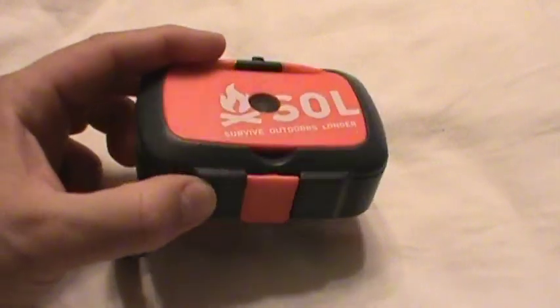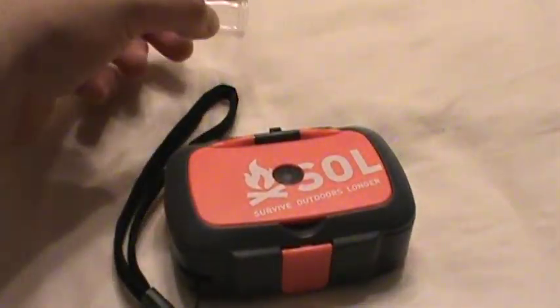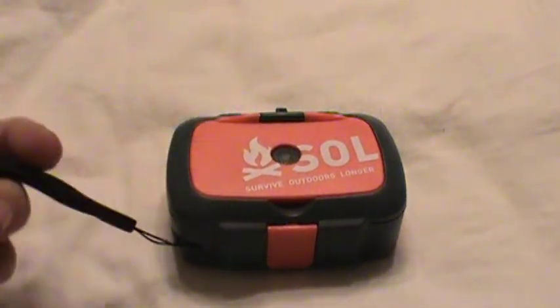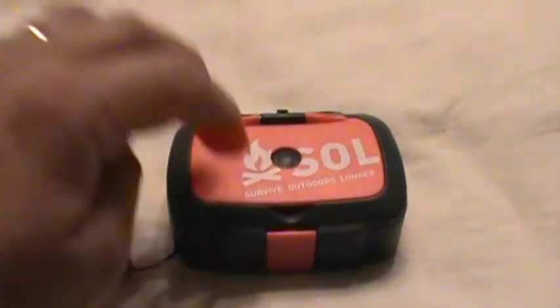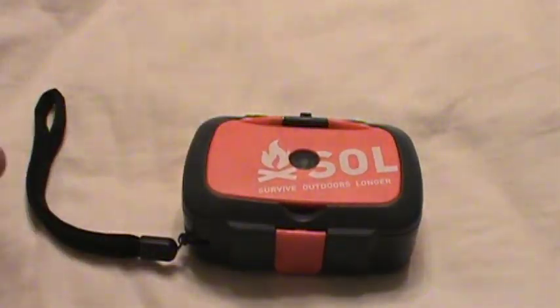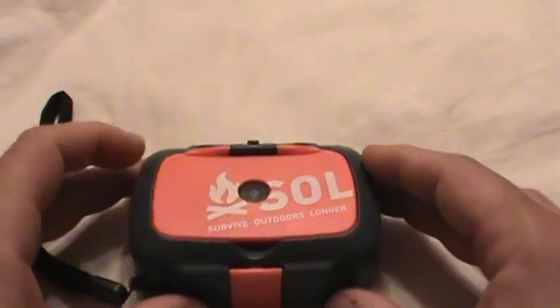And again, one and a half inches thick. So what is the survival kit? It has a lanyard out here. It's a hard plastic box with stuff on the outside, stuff on the inside to help you survive. Let's go through some of the features.